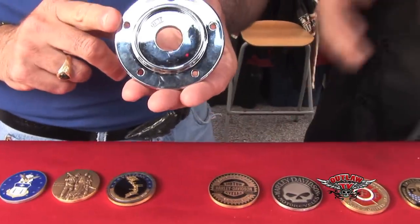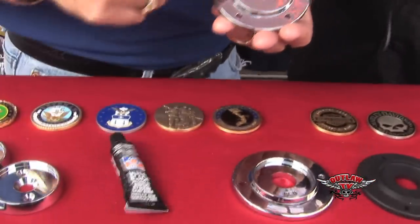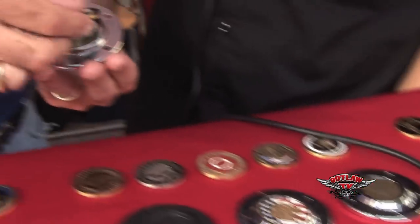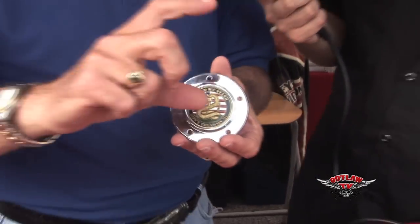Okay, this would be a timing cover for a Harley. What we would do is grab a little of this RTV silicone right here, put two dabs of silicone in, find your favorite challenge coin, and mount it in. We would let that sit and cure overnight, and then the owner would take his coin off and take his timing cover off the bike.